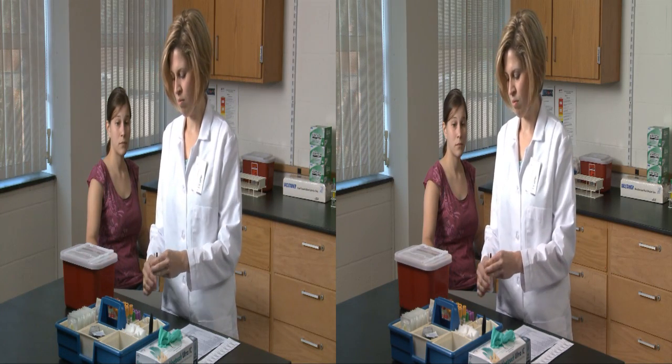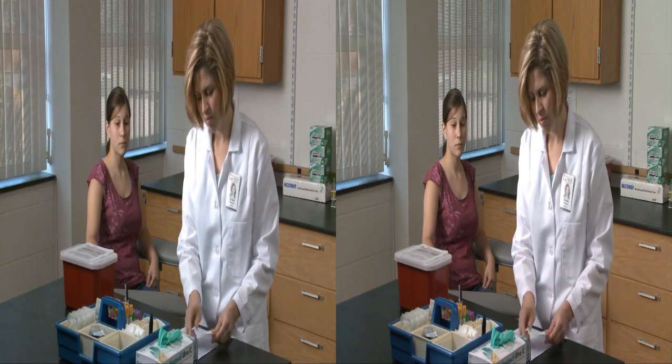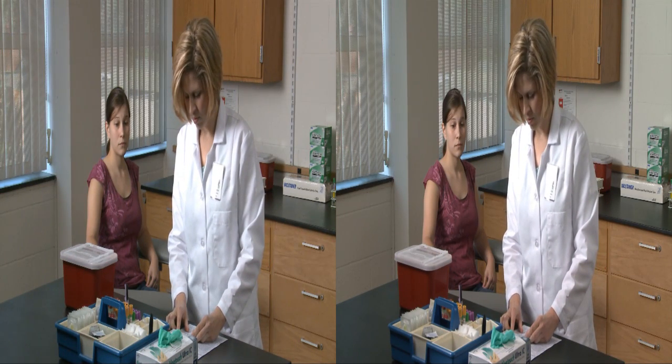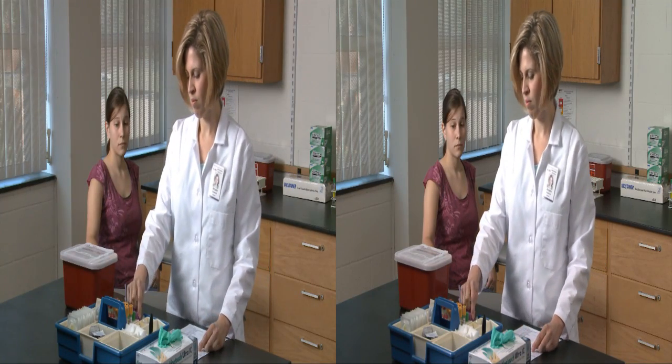The first step is to accurately ID the patient using at least two forms of identification. Does the name and date of birth on the requisition form match what the patient is telling you? Does it match what is on the patient ID wristband? Has the patient followed special orders, such as fasting prior to blood draw?